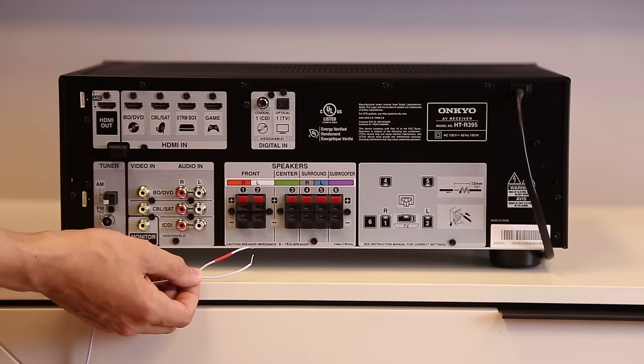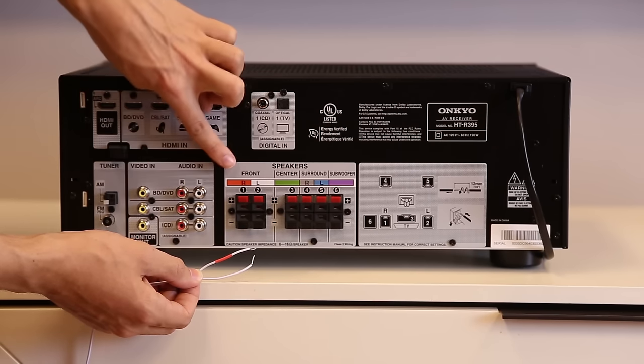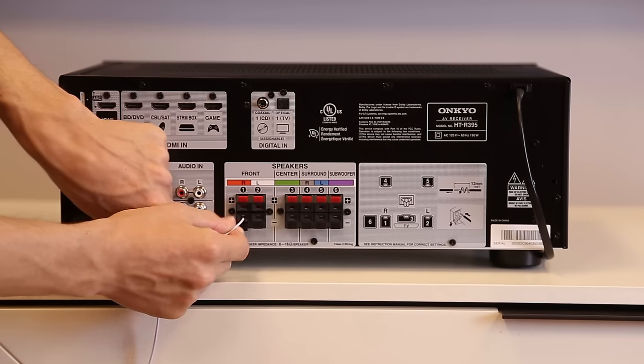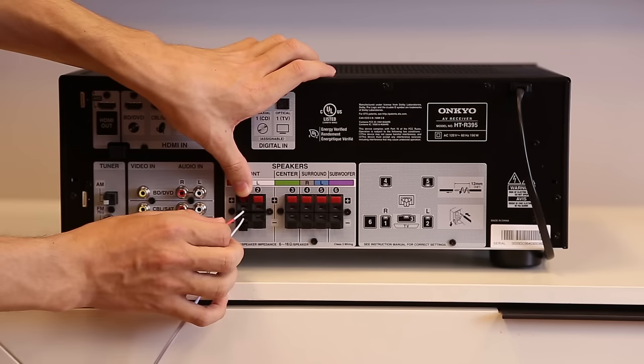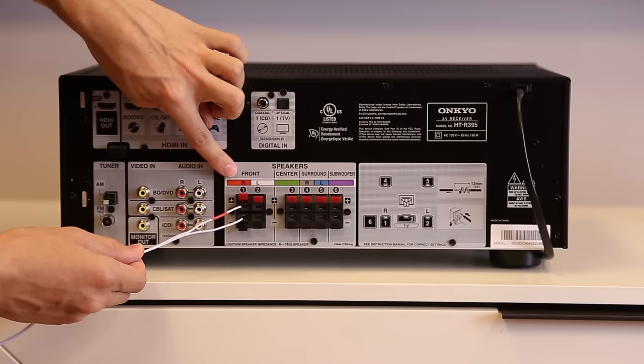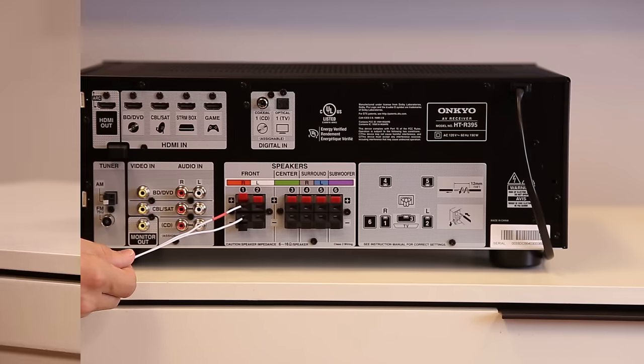When connecting your speakers to the receiver, the wires are color-coded to easily identify which wires to use with each corresponding speaker. For ease of installation, the terminals on the back of the receiver and the speakers themselves have been labeled accordingly. Simply push open the tab and insert the exposed wire strand into the opening and release the tab to secure the connection.